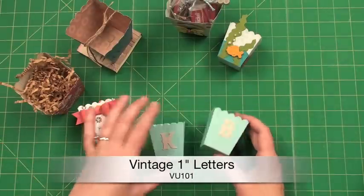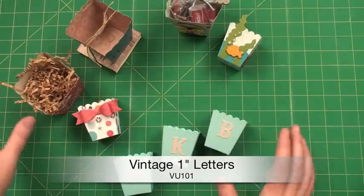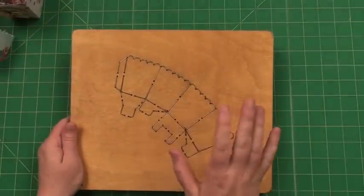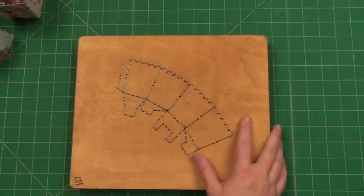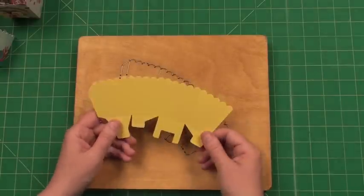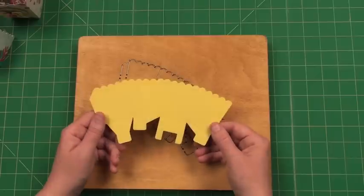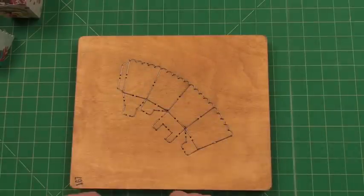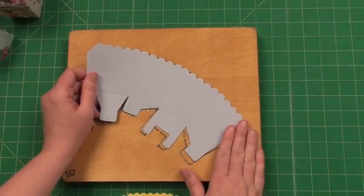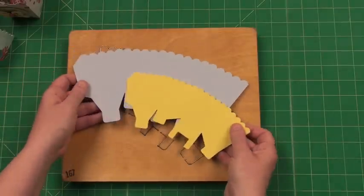I was just showing you how easy it is — this is the vintage one-inch alphabet, so super cute and super easy. I'm going to quickly show you the die. Here's the little jumbo, so not very large at all, just a really cute size. This actually measures two inches wide by just a little over two inches tall. And then the little bit larger one is about three inches by three inches, so these are two great sizes.